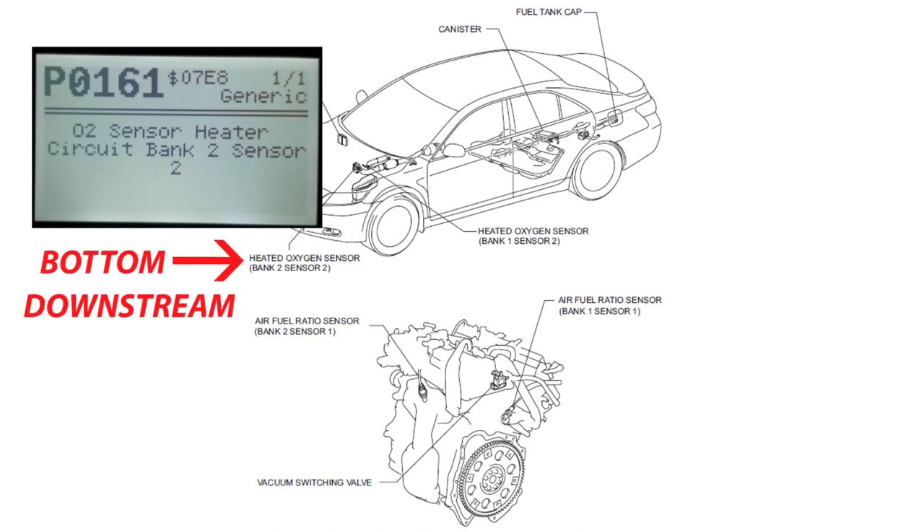To determine which of the four sensors have failed, it is just a matter of pulling the code that triggered the check engine light. In my case, I got a P0057 and P0161. This indicates an issue with Bank 2, Sensor 2.